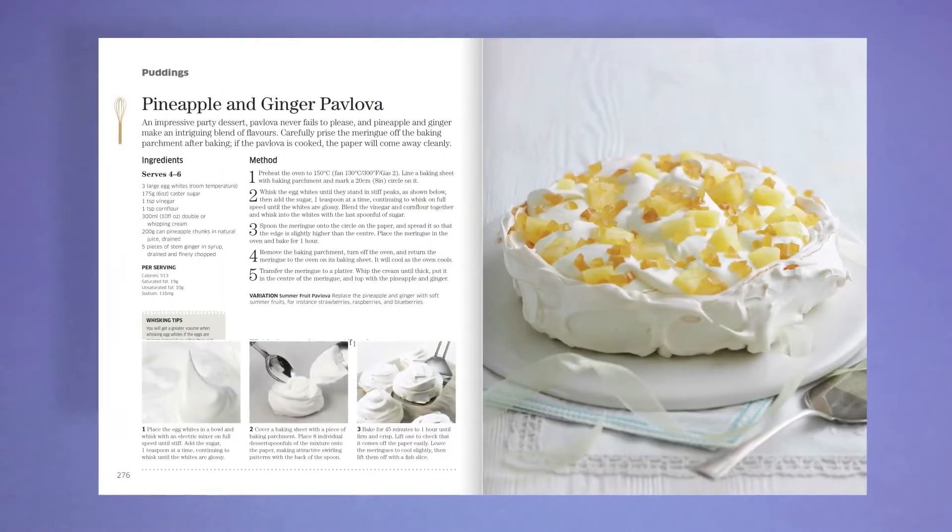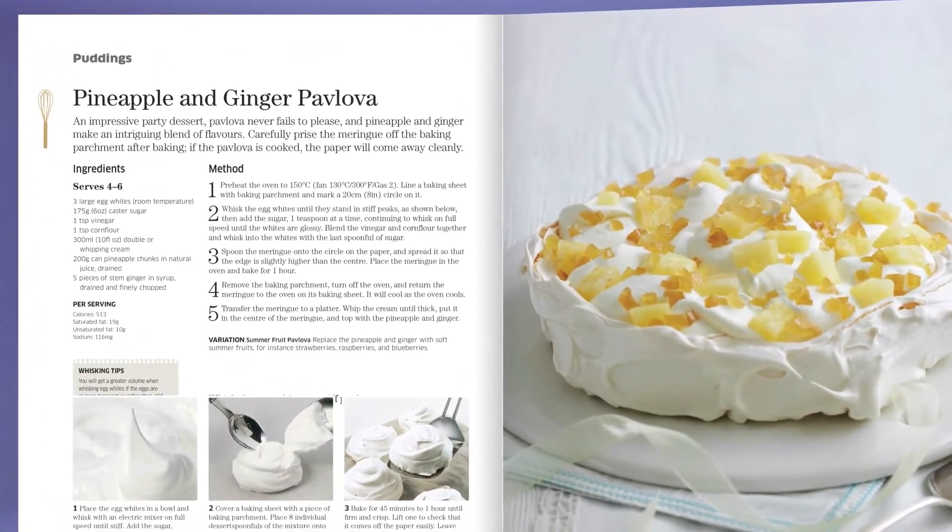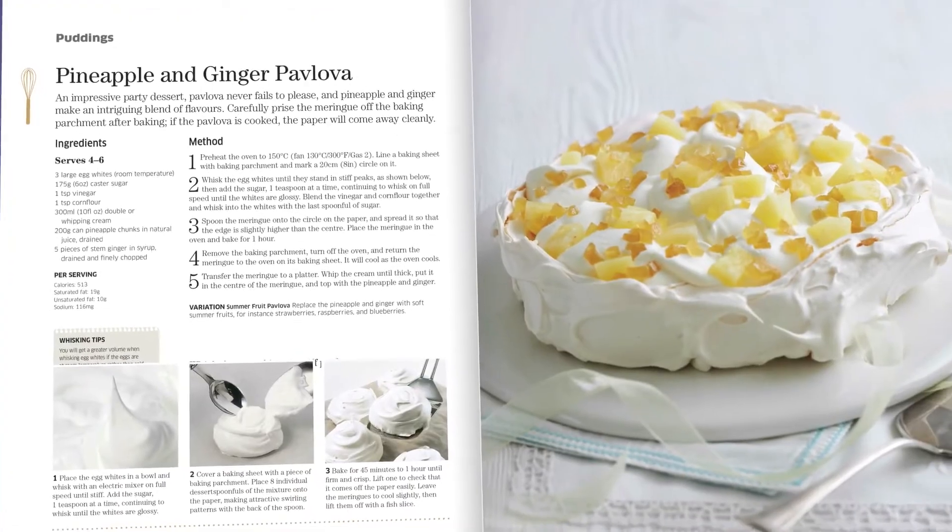So what makes a good baker? First of all, start with a good recipe, then weigh your ingredients carefully. Digital scales help with that.